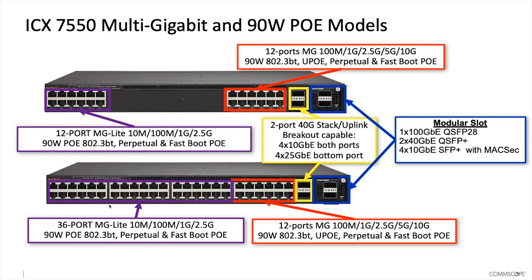The multi-gig light ports support 10/100, 1 gig, and 2.5 gig Ethernet, and they support 90-watt PoE, or 802.3bt. Then you've got 12 ports of 10/100, 1 gig, and 2.5 gig.